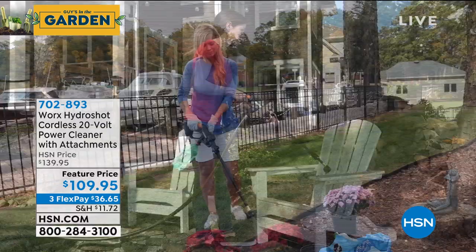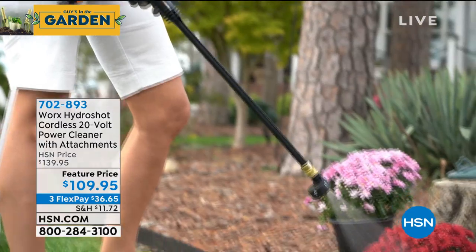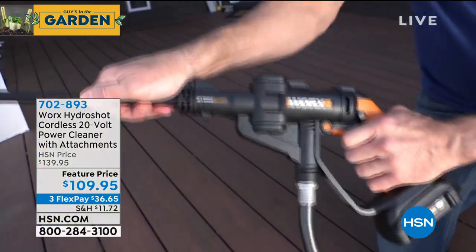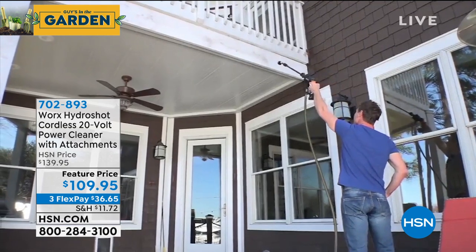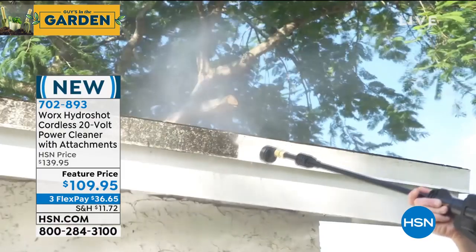Why? Well, listen, we offer great pressure washers, and I own one, but I don't want to pull the pressure washer out every time I want to wash my car. It's a lot of work — I've got to plug it in, I've got to connect everything. With this, all you do is connect this to your hose. There's no separate pressure washer to drag around.